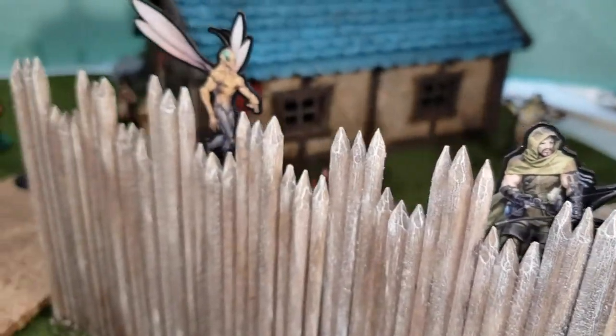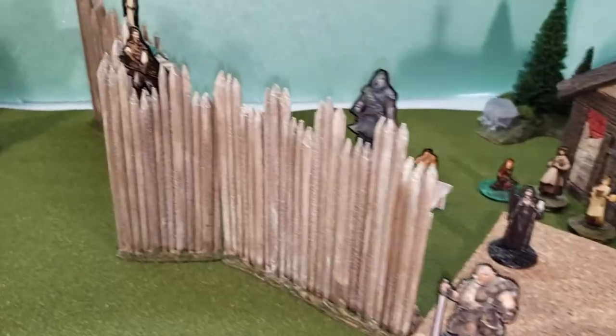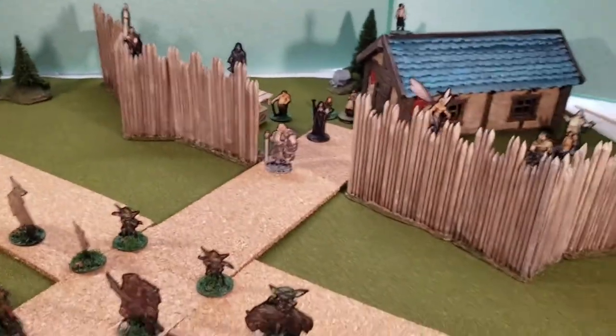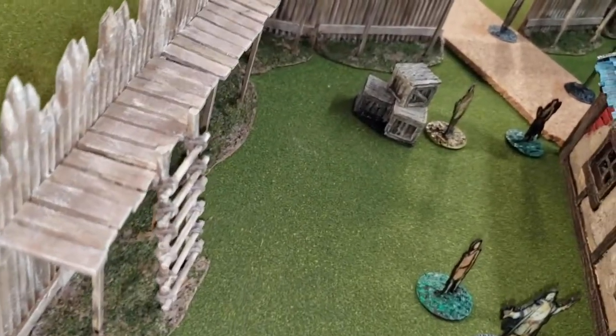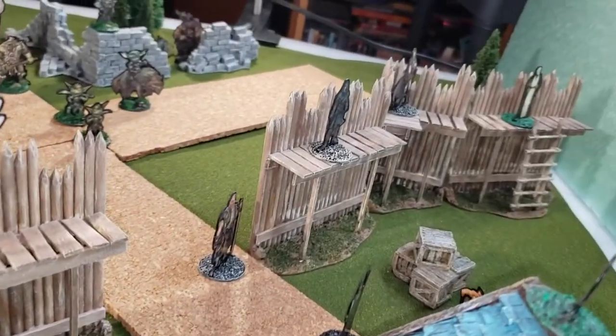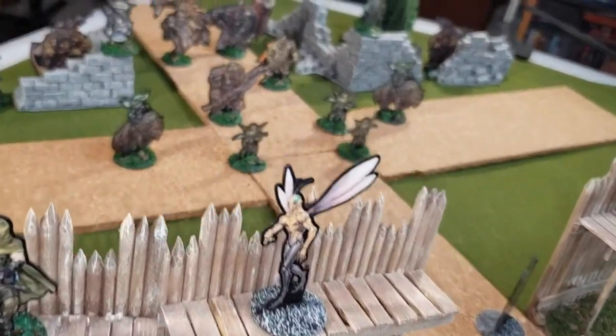Hello there YouTube. It's me, Broken Terrain, and I've got a great one for you today. Look at these palisades — modular, magnetic, and looking great. I'm going to share with you just how I did it, and you can do it too. It's easy. I'm going to show you how right after the drop.